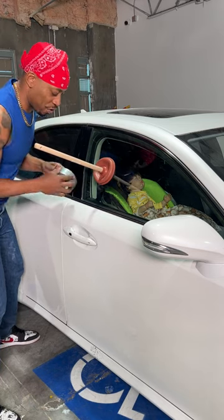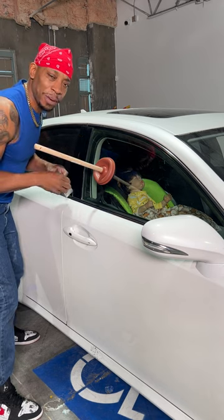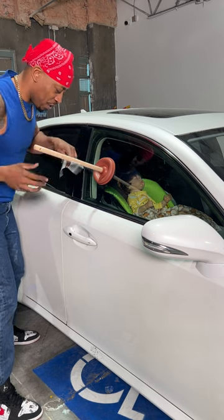Now, as you can see, I just stuck a plunger on the window, and you're asking yourself for what. Man, you see that baby in the car — so you already know what I'm doing. I'm trying to teach you how to get the window down.